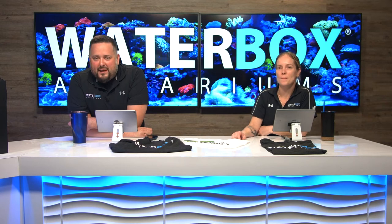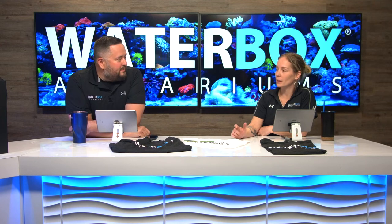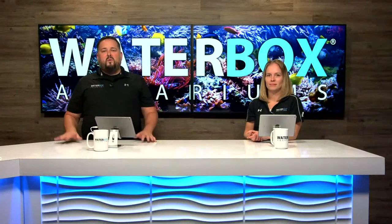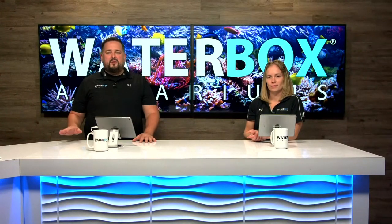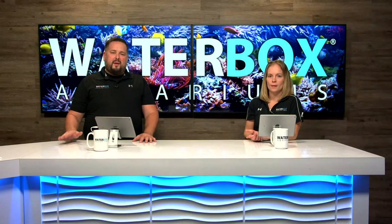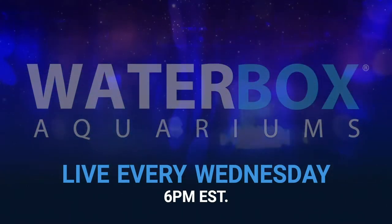We appreciate you guys being here. Make sure you hit that like button, subscribe to the channel, and we will see you next week. Thank you all for watching. Remember, we're live on Facebook and YouTube, so make sure you like, share, and subscribe, and hit those notifications. We're live every Wednesday at 6 p.m. Eastern Standard Time. Join us next week — thanks for watching.